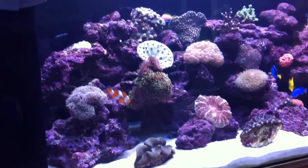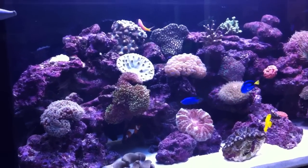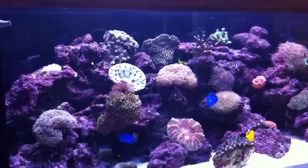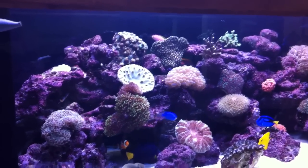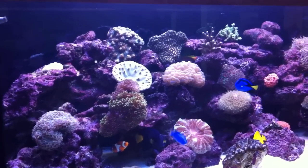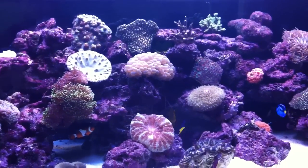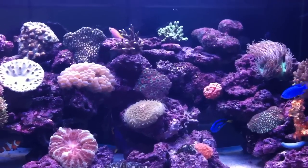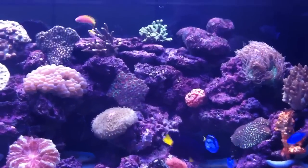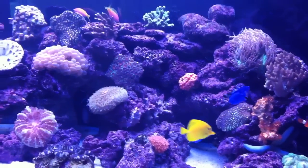First of all, I've just added four anthias fish to the aquarium. You can see one of them in the background there — it's pink and yellow in color. I've added these fish because I just wanted to see a bit of variety in the tank. These fish normally swim in a school so they stick together. Just because they've been introduced recently, they're still in the back of the tank so they're a little bit shy.